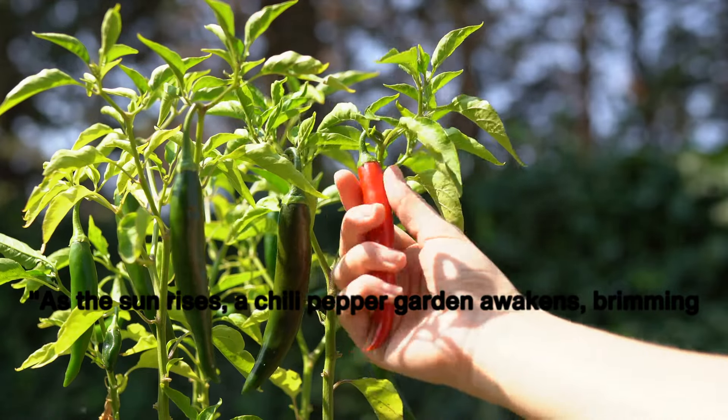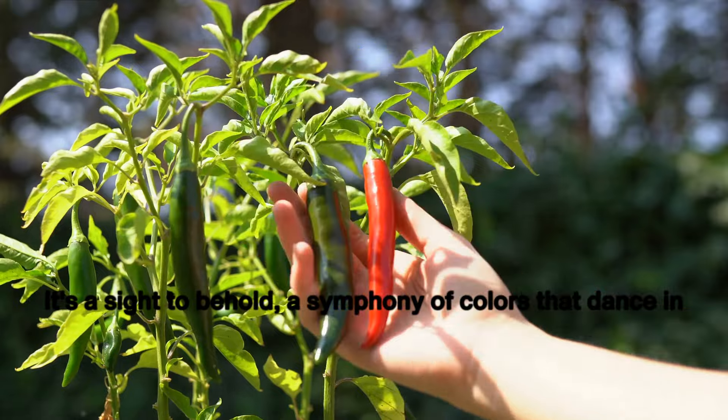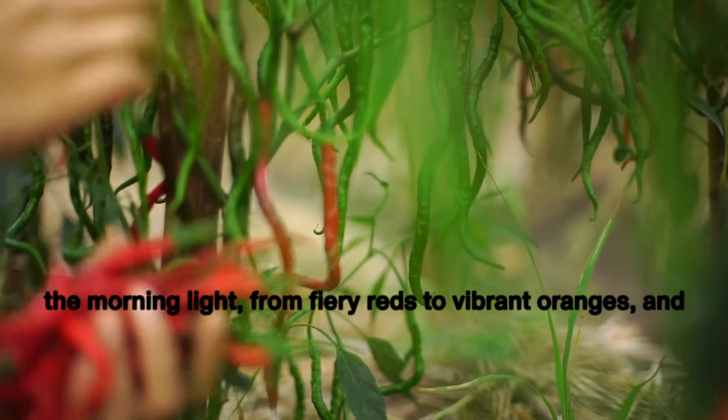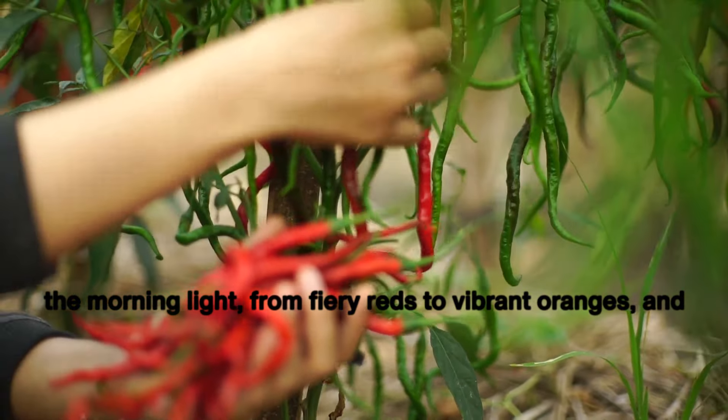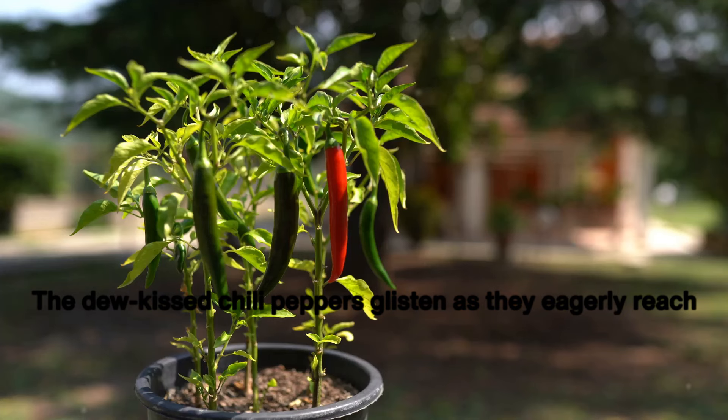As the sun rises, a chili pepper garden awakens, brimming with potential. It's a sight to behold, a symphony of colors that dance in the morning light, from fiery reds to vibrant oranges and even the deepest purples. The dew-kissed chili peppers glisten as they eagerly reach for the sky.